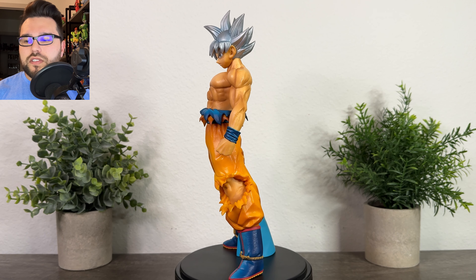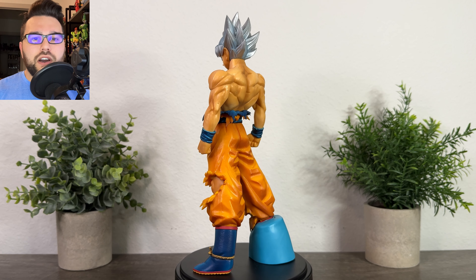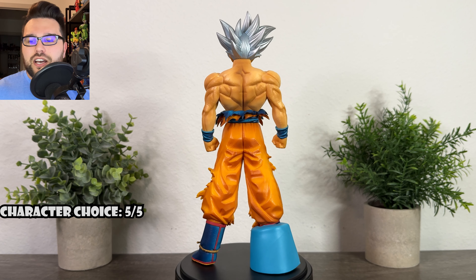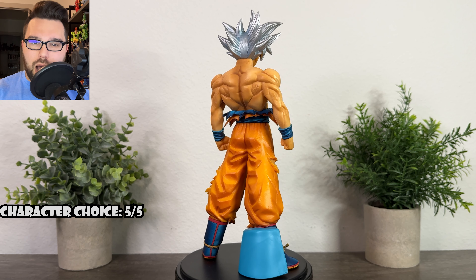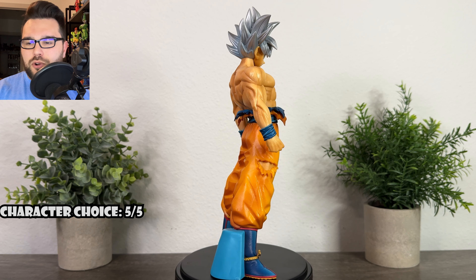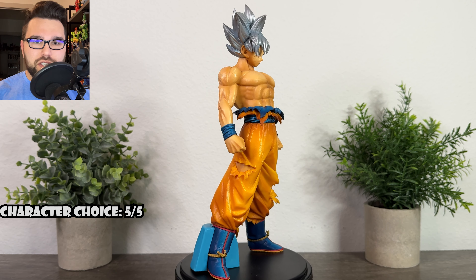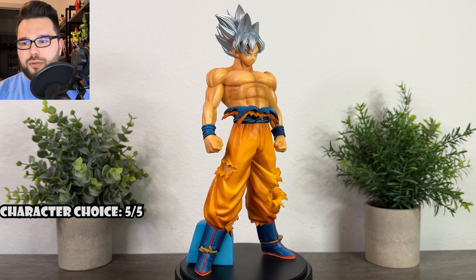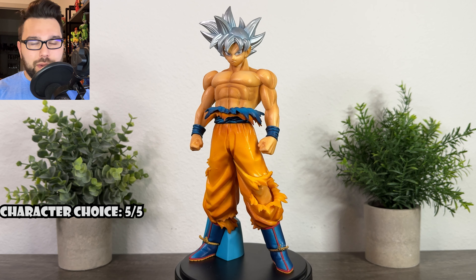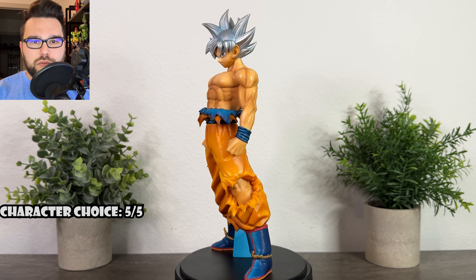As a character choice, this was the very first Masterly's UI Goku, so I'll give that a five out of five. It was 2018 and Ultra Instinct was pretty brand new at the time. Even to this day it's still a very popular form — one of my favorites, probably in my top three Saiyan forms alongside Super Saiyan 3 and Super Saiyan 4. It's such a cool, unique look for Goku, and being the very first Masterly's version earns it a five out of five.